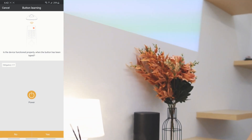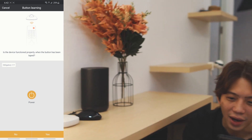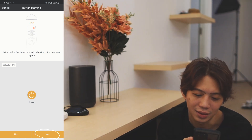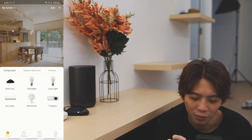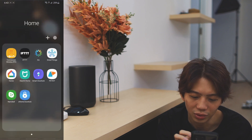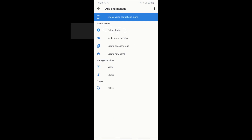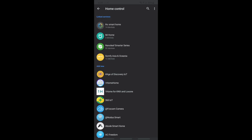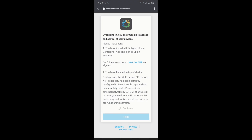We tap the power button on the phone and test it. The projector turns on — it works! We confirm the device is functioning properly and save it. Now in the iHC app under Living Room, the projector appears. From there, go back to Google Home, tap 'add device,' select 'have something already set up,' and choose the iHC app to connect everything together.